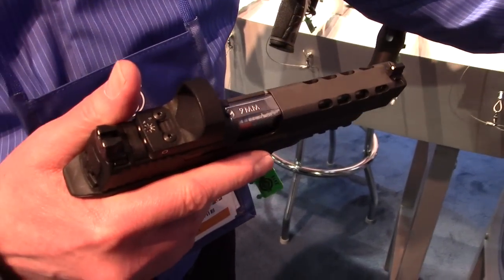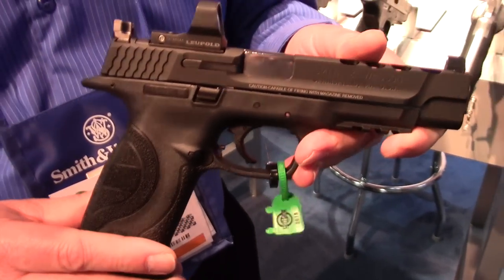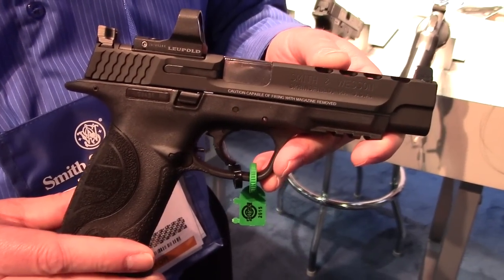M&P ported from the Smith & Wesson Performance Center. Do you have an MSRP on that? Yeah, $812. And they're available currently? They are shipping right now. Excellent, thank you, sir.